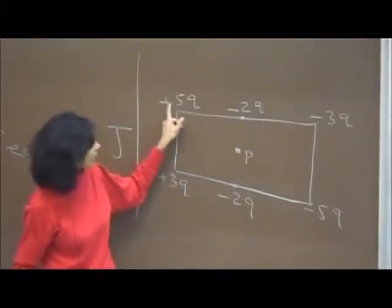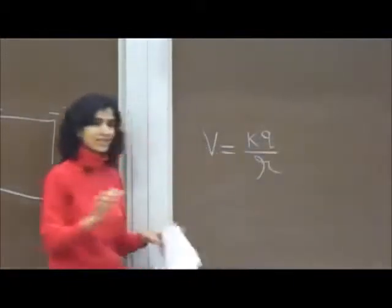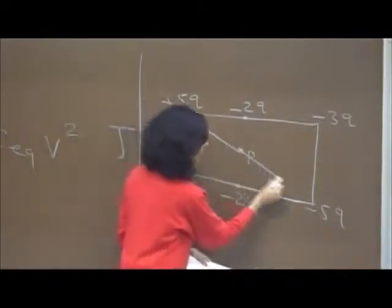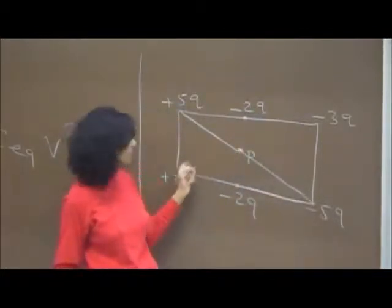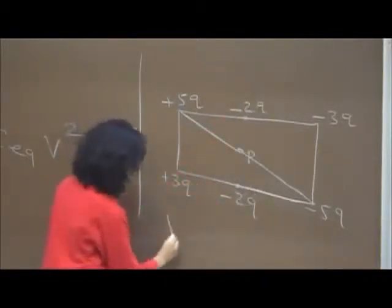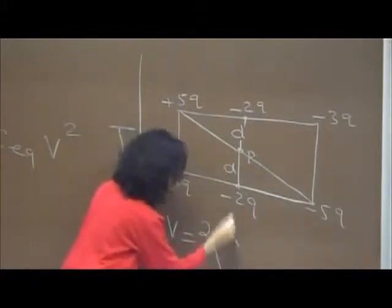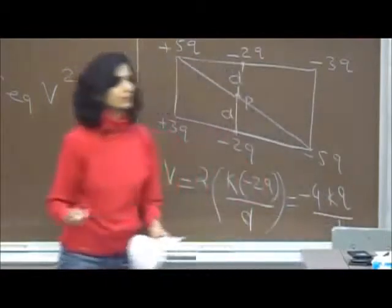The potential due to a point charge is V = KQ/R. Potential is a scalar quantity — there is no direction. A negative charge produces negative potential, a positive charge produces positive potential. Since the plus 5Q and minus 5Q are equidistant from P, their potentials cancel. Similarly for plus 3Q and minus 3Q. The only potential produced is from the two minus 2Q charges. Since their distances are D/2, V = 2 × K(−2Q)/(D/2) = −8KQ/D.